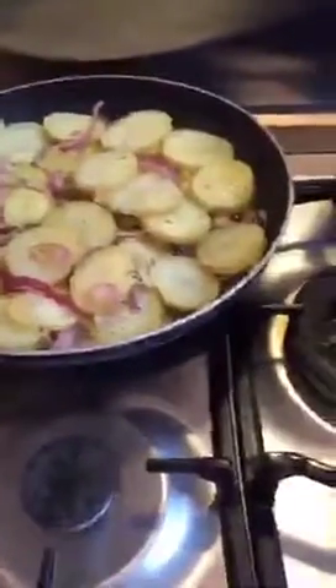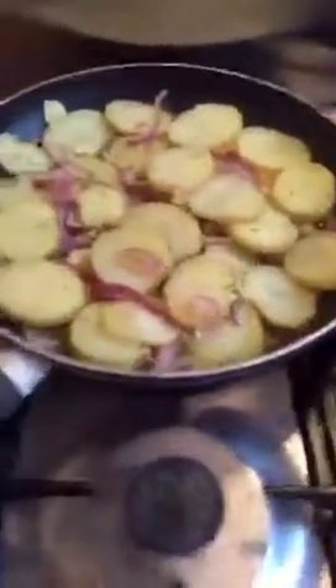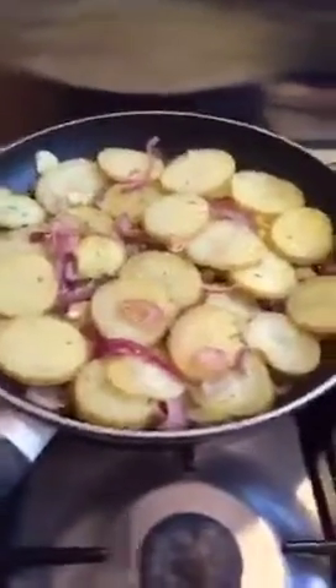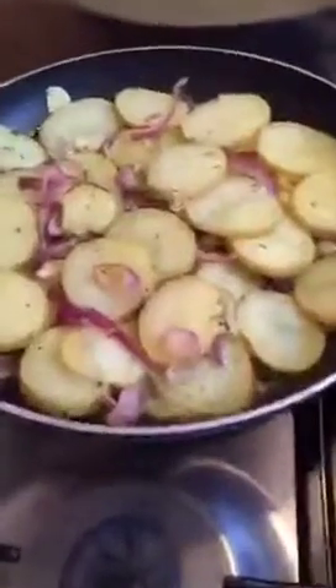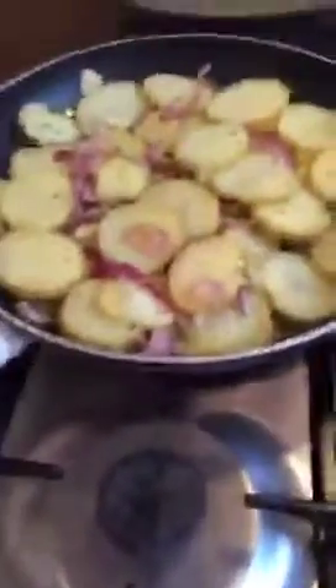This is slow-fried potatoes with thyme, red onions, and garlic. It's a very simple dish. To start off, you slice potatoes very thin and slice one red onion very, very thin.